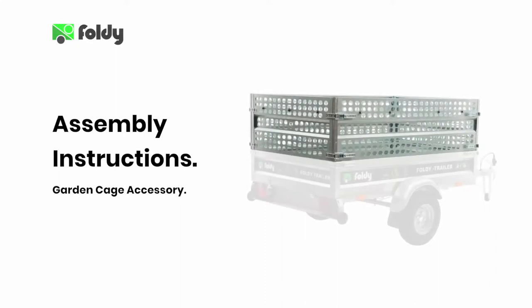Welcome. In this video we are going to demonstrate how to easily assemble and use your Foldy Trailer with the garden cage accessory.